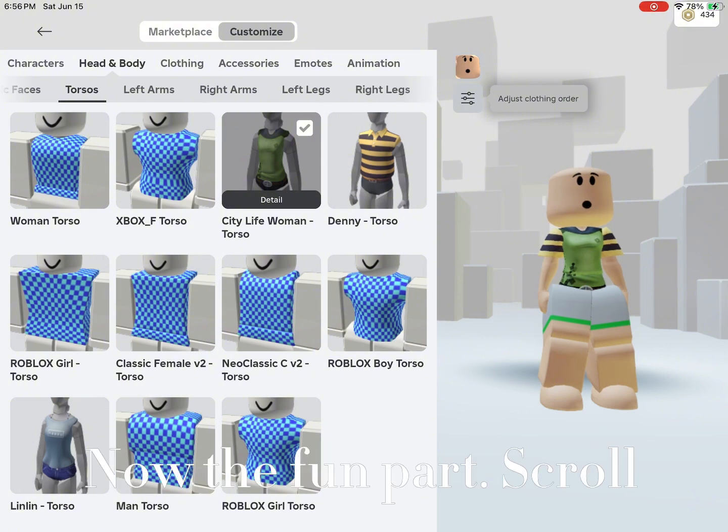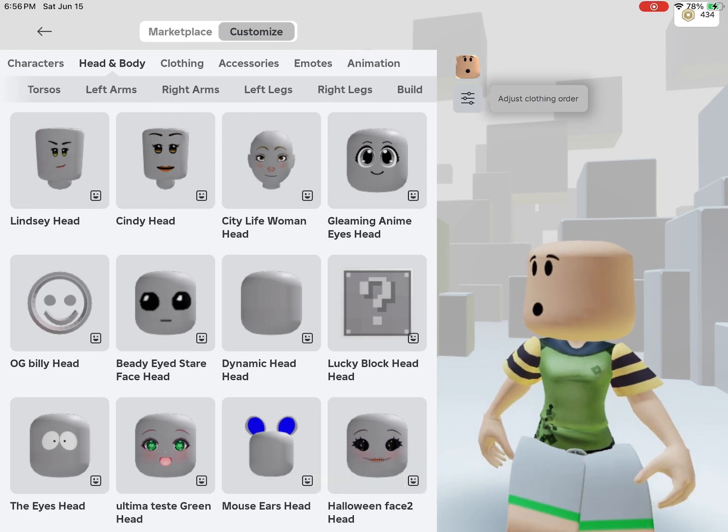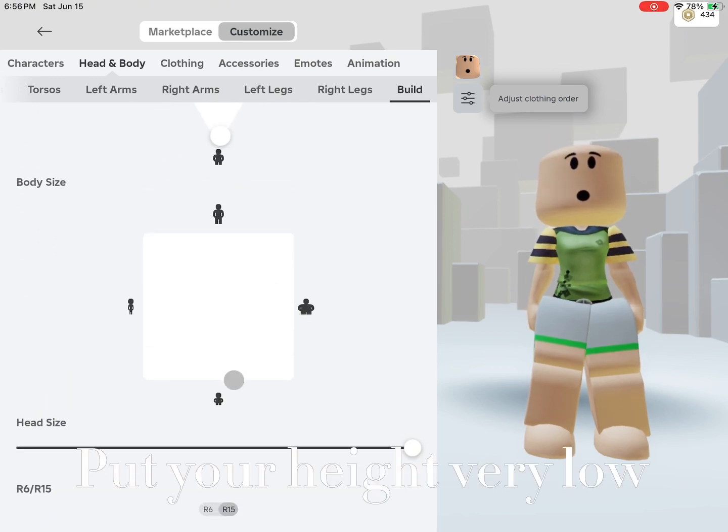Now the fun part — scroll, go to Bill, scroll down, and put your height very low.